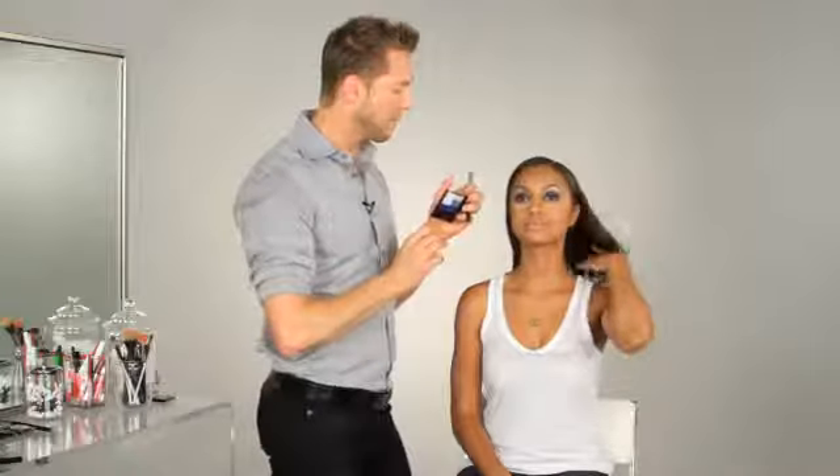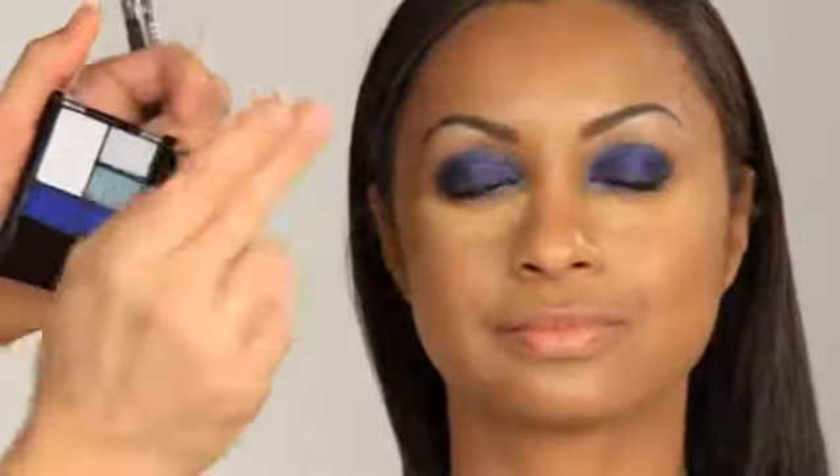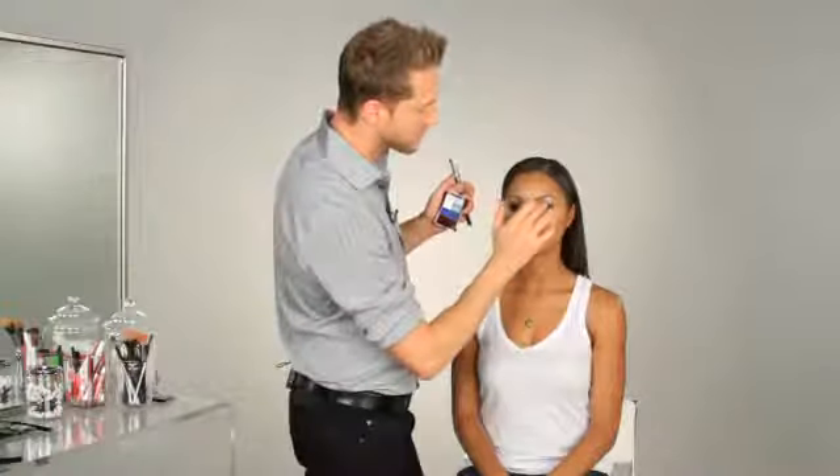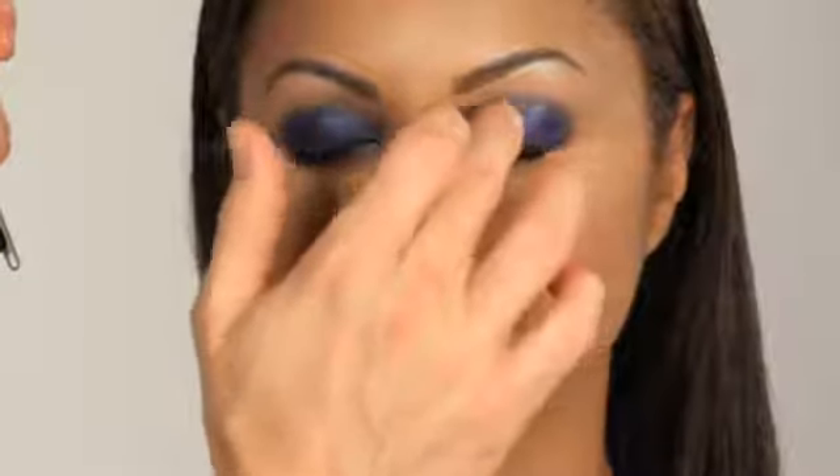To finish this combo, I'm going to use a dab of this teal blue color with my finger and apply it right to the ball of her lid. I don't want a lot, just enough to catch the light. This color has a little more reflective quality, and it will help give a little visual interest to this otherwise flat blue on the lid.